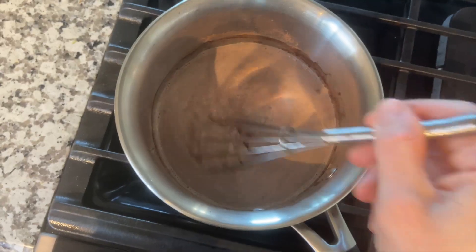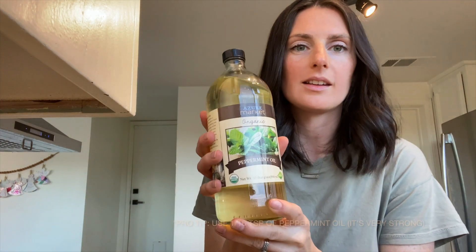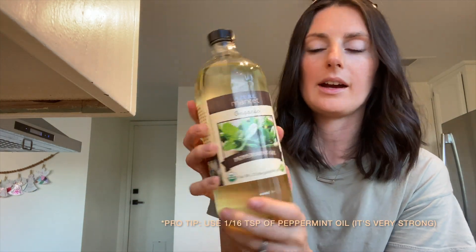I'm going to get this on the stovetop. You don't want the milk to boil over, and it could burn pretty easily, so you just want to keep stirring. One thing that's super fun to do, especially around the holidays, is add peppermint oil. I use this one from Azure Market, which is great — I get a lot of my bulk ingredients from them.